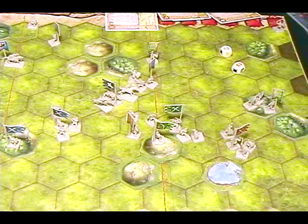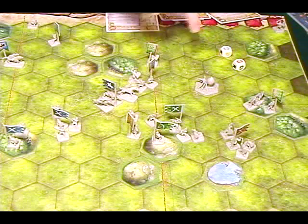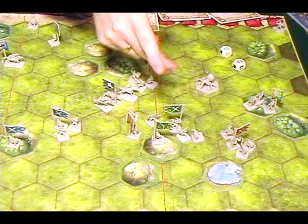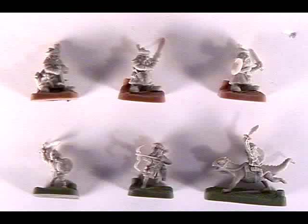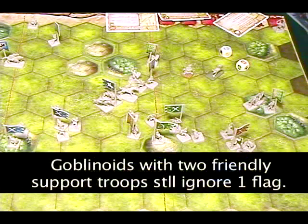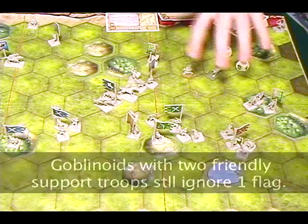Let me briefly talk about a few advanced rules. There are creatures — big, tough units with special abilities that are harder to hit and require two successful hits to kill. There are also different races: in the box you get goblinoids and dwarves. Dwarves are always bold, so they don't need support to battle back. Goblins can rush into combat but are also frightened — when frightened, whenever you roll a flag you move back two spaces instead of one.